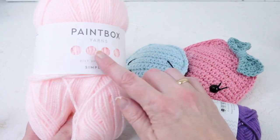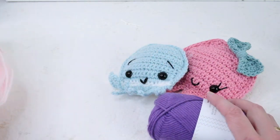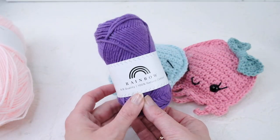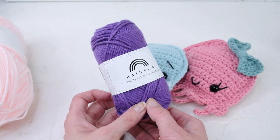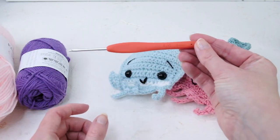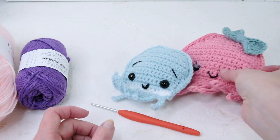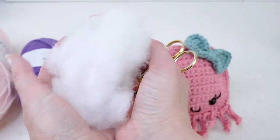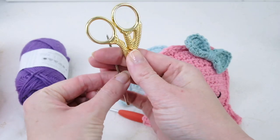For the small one I'm using this yarn from Paintbox — this is 100% acrylic. For the big one I'm using this yarn from Hobby, which is 100% cotton and worsted weight. If you want a smaller octopus use a 3mm crochet hook, and for a bigger one use a 3.5mm or 4mm. You will also need filling materials, scissors, and a tapestry needle.